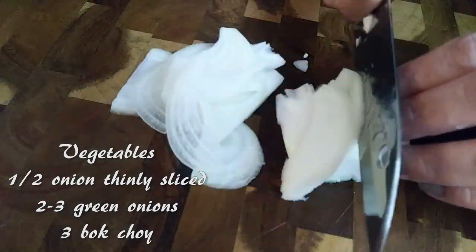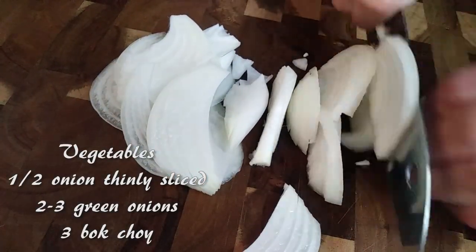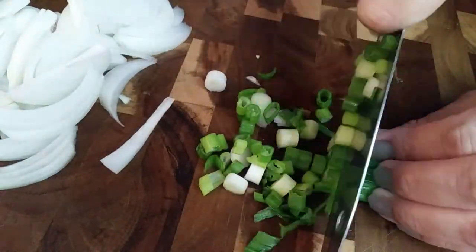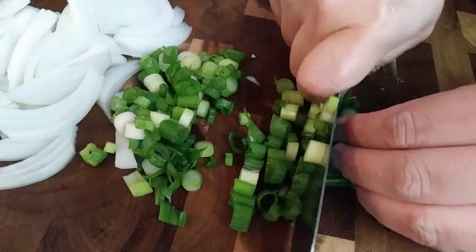As for our veggies, we're not using a lot. We're just gonna take half an onion and thinly slice that, and then grab two or three green onions — we're using those to actually garnish it. So chop that up and set it aside.